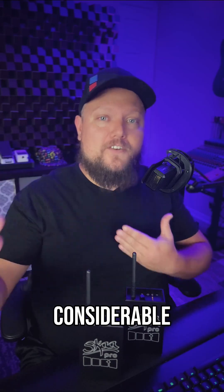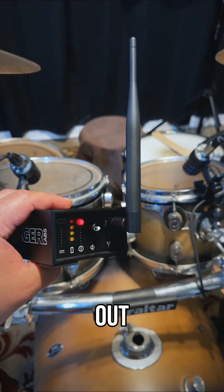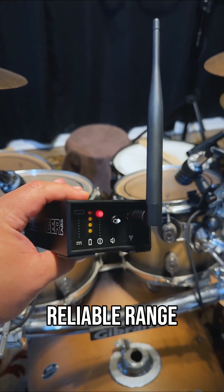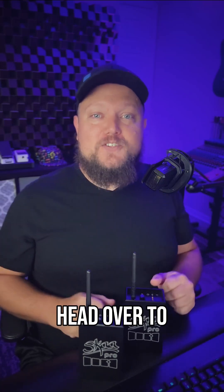However, if you have a considerable distance between your control room and your tracking room, you can check out the optional plus 5 dBi antenna, which will give you even more reliable range. To learn more about Streetheart, Danny, and all of our other Ska receivers and transmitters, head over to skastore.com. Thanks for watching.